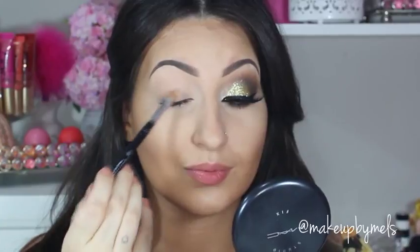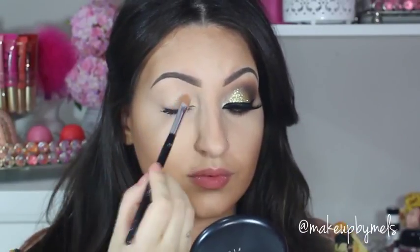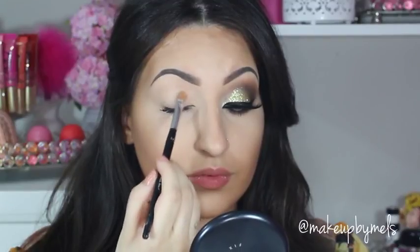I'm using the concealer from Anastasia Beverly Hills, but you can use any concealer that you like. This will help the shadows stay in place and make the colors more vibrant.